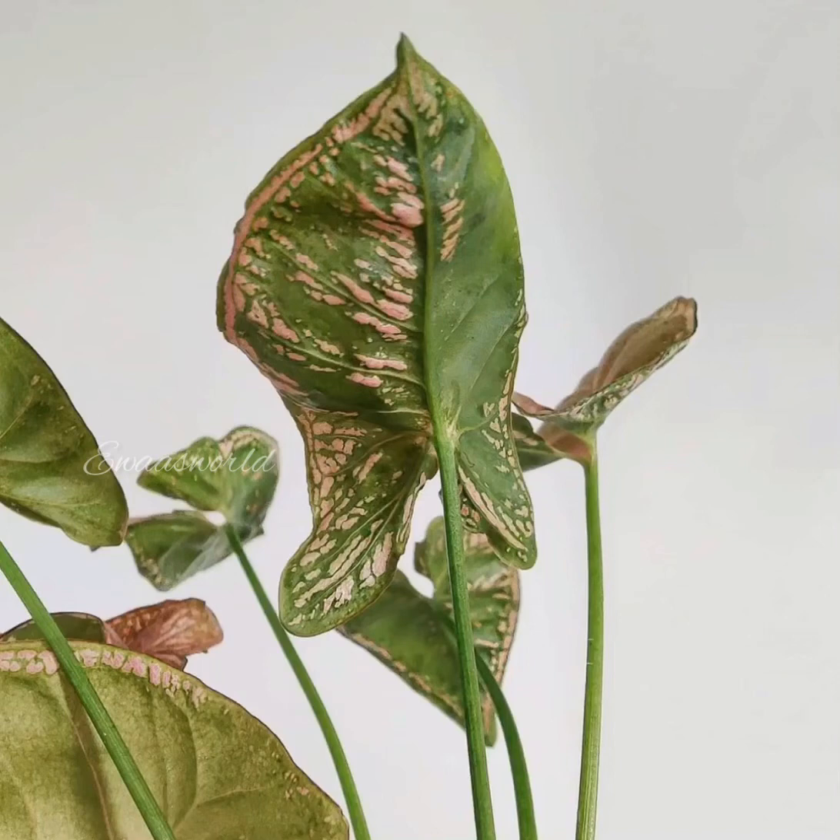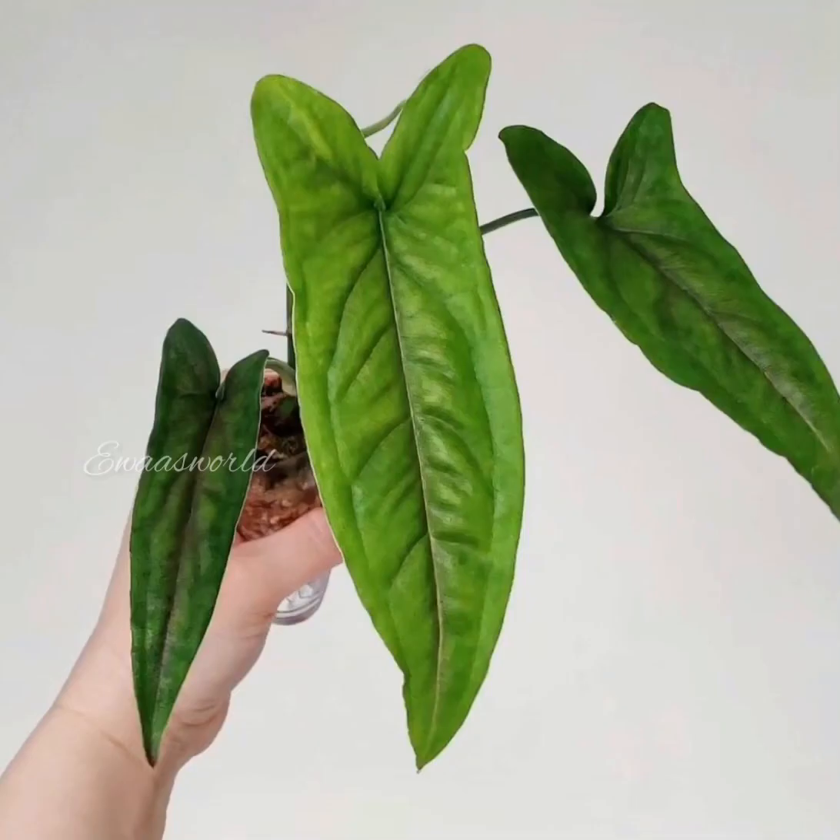This is an Areca family plant. The common name is Arrowhead Plant. The botanical name is Syngonium Podophyllum.